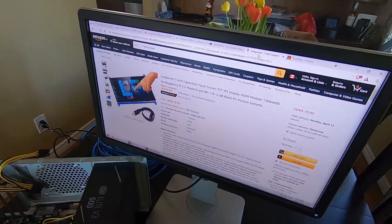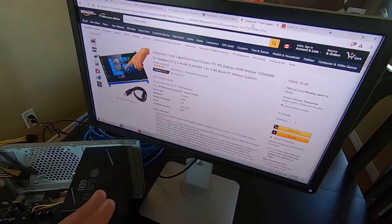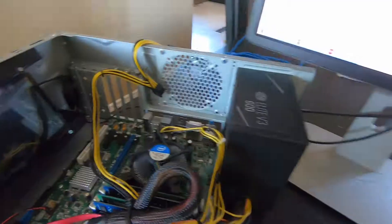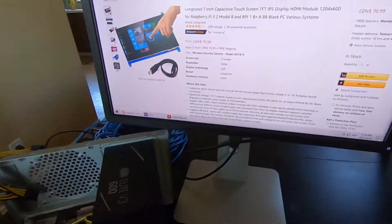This monitor here — this Dell T2014 I think — has a DisplayPort input, so that's the only reason we're running this DisplayPort cable to here.